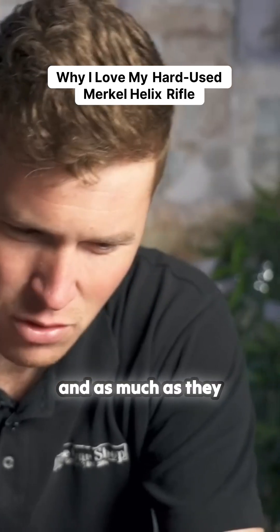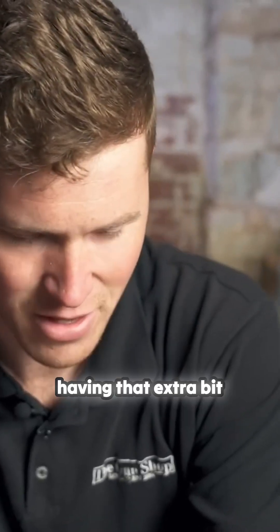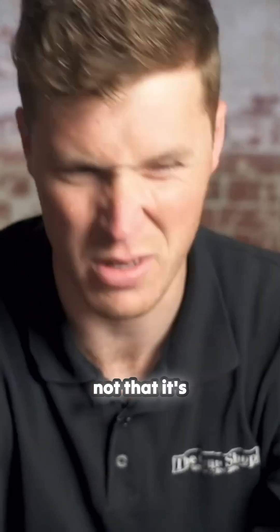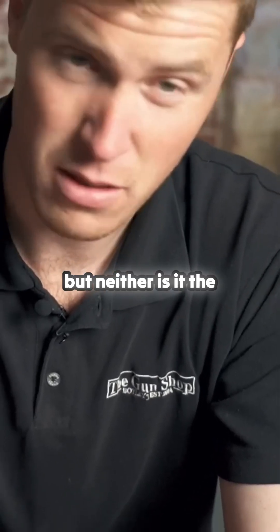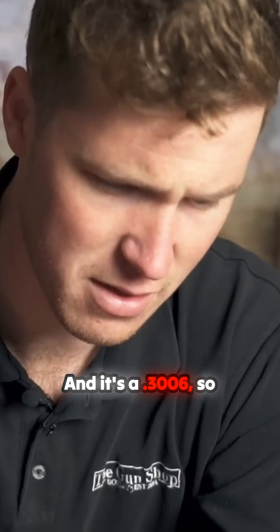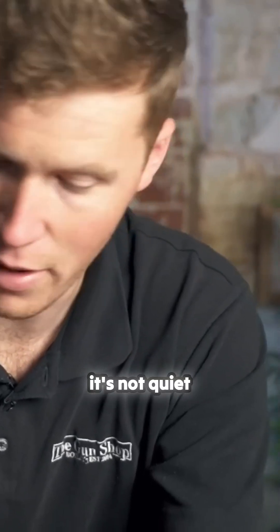I've tried lightweight silencers on this and as much as they do reduce a bit of capacity, having that extra bit of weight at the muzzle, well it's overly heavy, is nice. It's not the quietest mod in the world but neither is it the biggest, so it's all about payoff really — and it's a 30.06 so it's not quiet anyway.